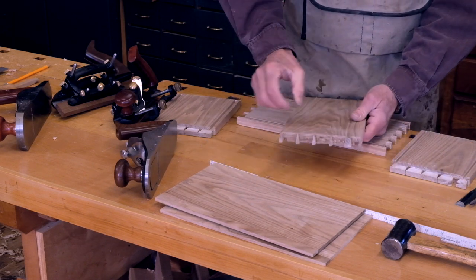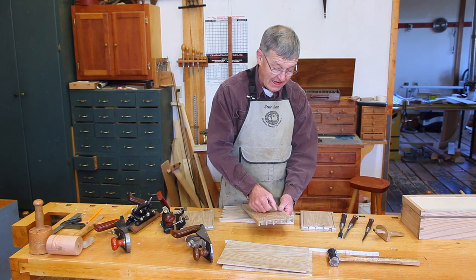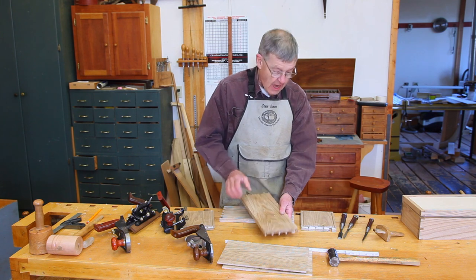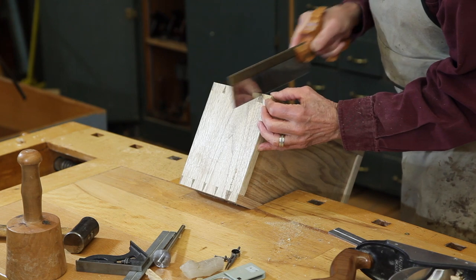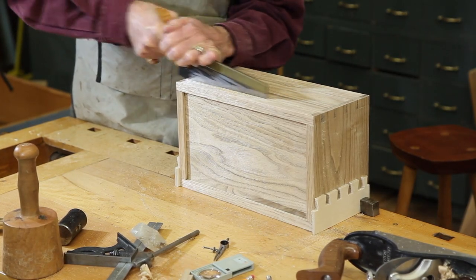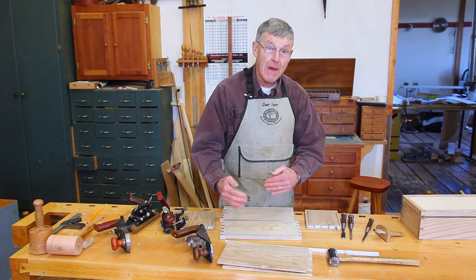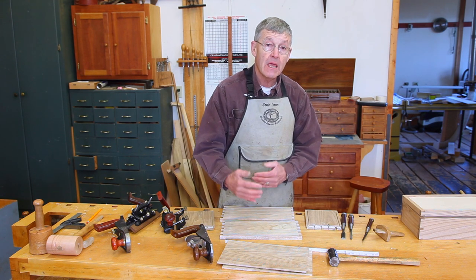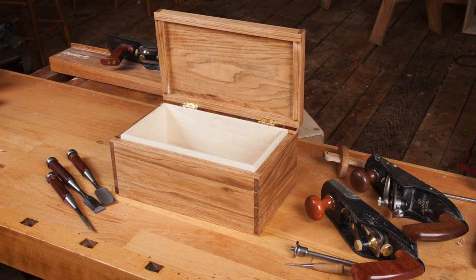In our dovetail layout, we will widen a pin that is about an inch down from the top of the box. After we glue up, we will be able to saw with a back saw through the center of that pin. That will allow us to have the top and the bottom perfectly match each other, with the grain matching between the top and the bottom, and these three half pins to match each other perfectly.